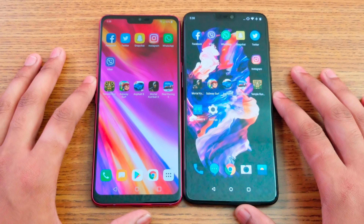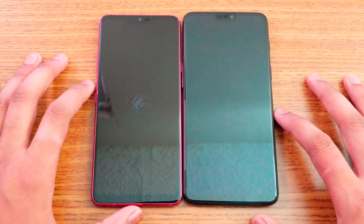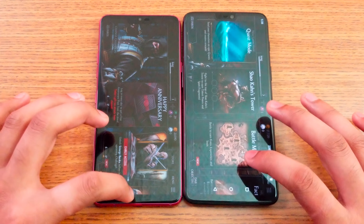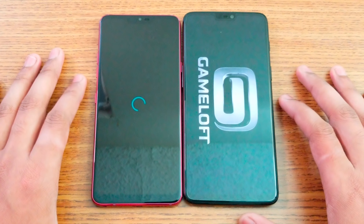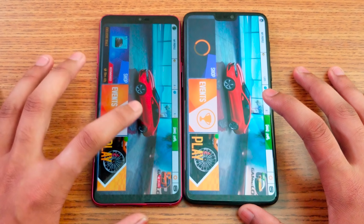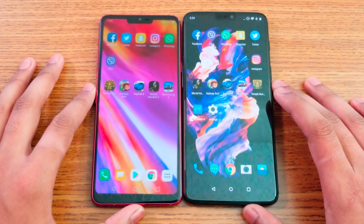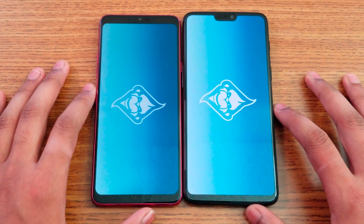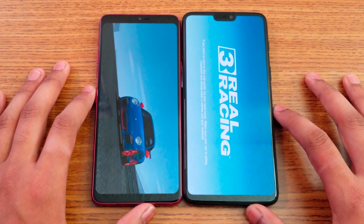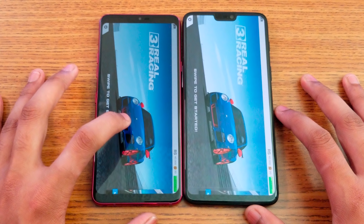Now let's open some games, which are about one gigabyte each. Starting with Mortal Combat X — they load at the same time. Asphalt 8 — color-wise, they are really close, though you can see a slightly more reddish tone on one versus a lighter red on the OnePlus. Real Racing 3 — the G7 was a bit faster here, and you can also notice the car color looks more bluish on the G7 compared to a lighter blue on the OnePlus.